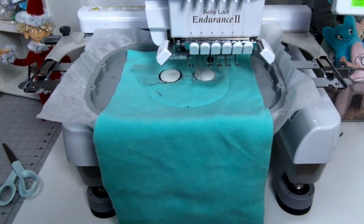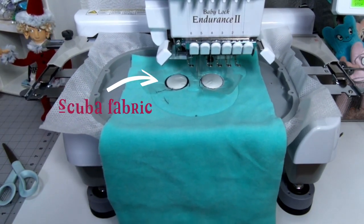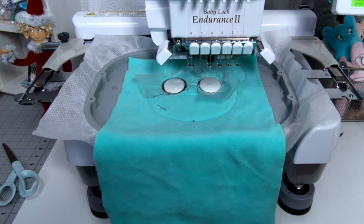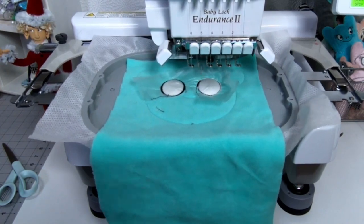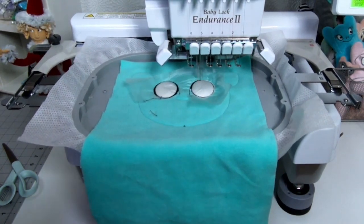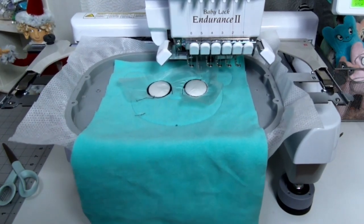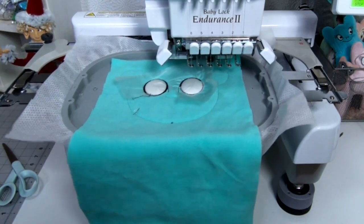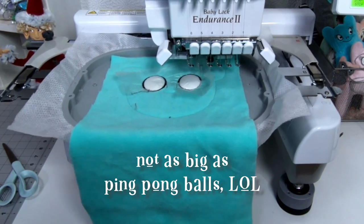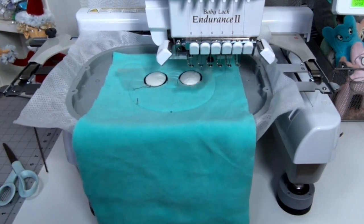I decided to use white scuba fabric for the applique of the eyes, and that turned out really great. I'd planned on using a stretchy t-shirt fabric like I usually do, but the scuba is thick and smooth — it almost feels like it has a thin layer of foam between two fabric layers. When I used it for the eyes, they puffed up almost like Muppet eyes with ping pong balls. I loved that effect, so I'm going to be using a lot more scuba with applique on plushies in the future.